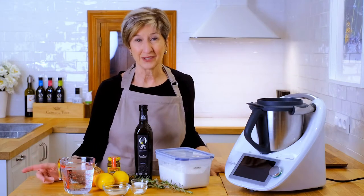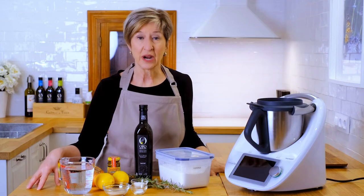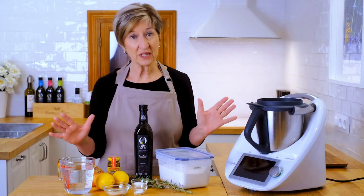Most of my recipes are simple and fast. This one's simple but not so fast because we're making a bread, and that takes time for the fermentation process to allow the dough to rise, but the ingredients couldn't be simpler.